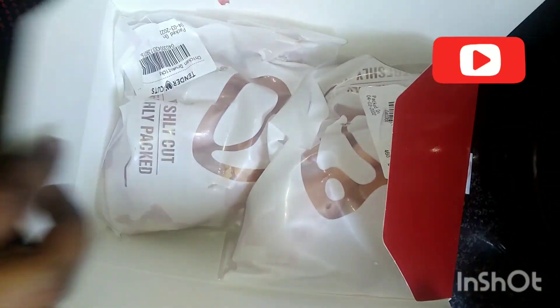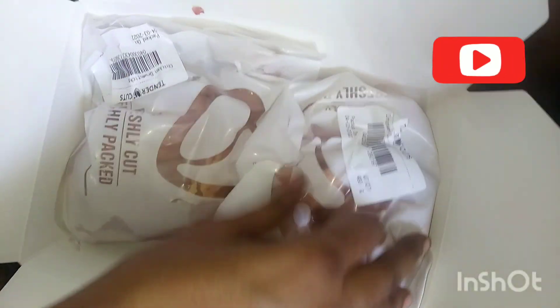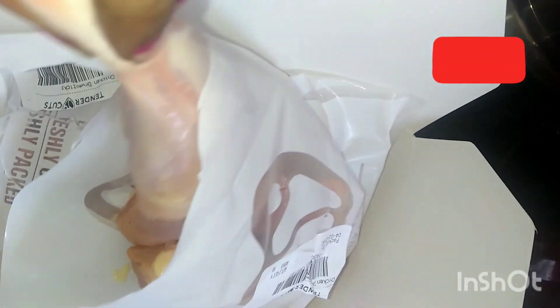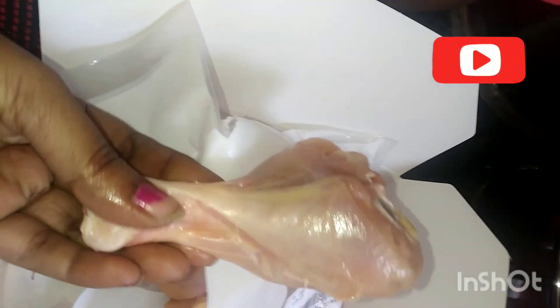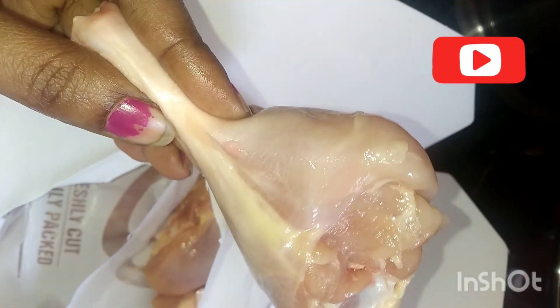This is very tasty and very neat packaging. First, we will dry the chicken leg pieces on a plate and add the chicken leg pieces in the bowl.